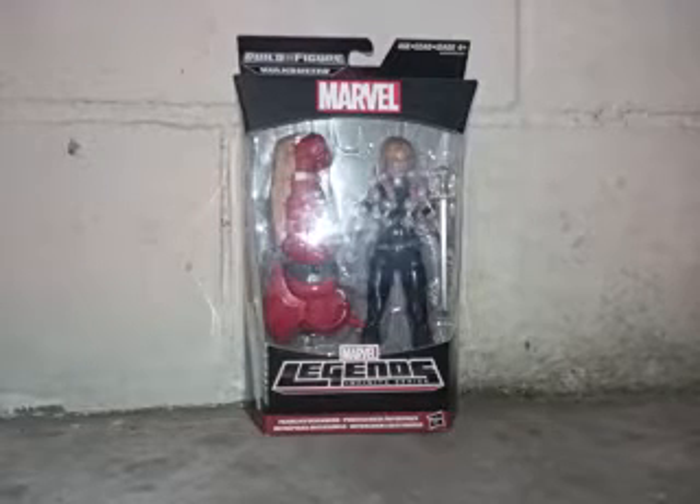Hello everyone, it's me CNSkaima, and welcome to CNFigures — figures that you've seen before, figures that you've never seen before, and figures that you want so bad you want to get them.